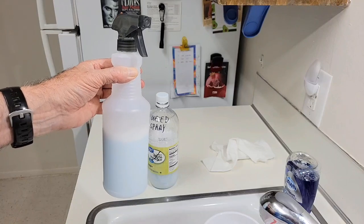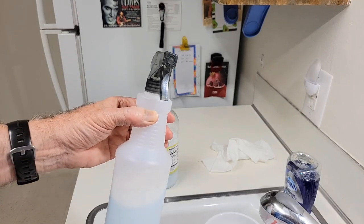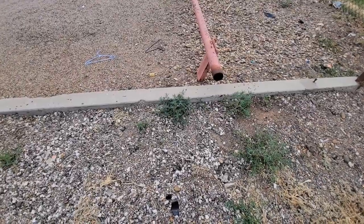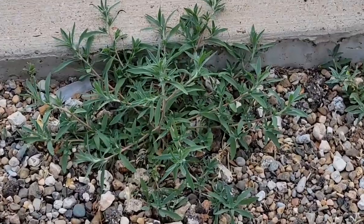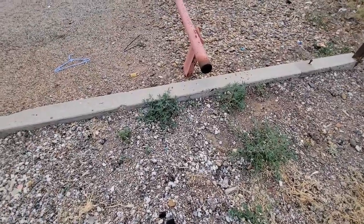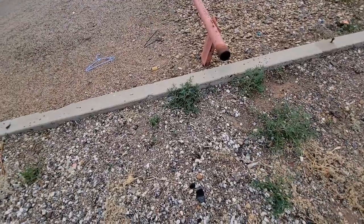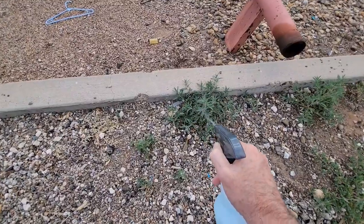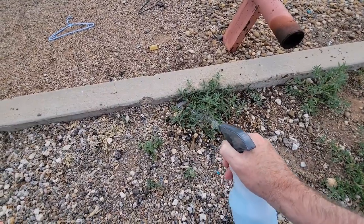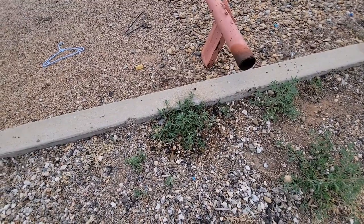Tomorrow I'll spray it on one particular weed and leave the other surrounding weeds unsprayed for comparison, and we'll check the results one day later. Here I'm going to try the weed killer on just this one weed you see in the middle of the screen. Spray that one only and leave the other weeds around here unsprayed for comparison. You want to shake the bottle well before using it because the salt will tend to separate. Spray all the leaves thoroughly.